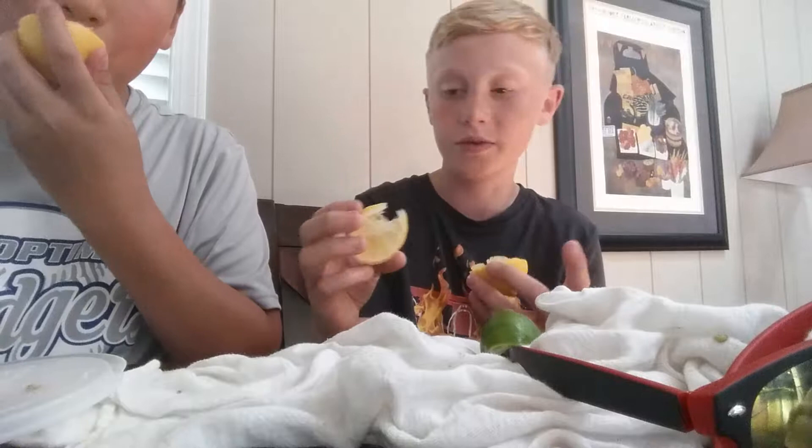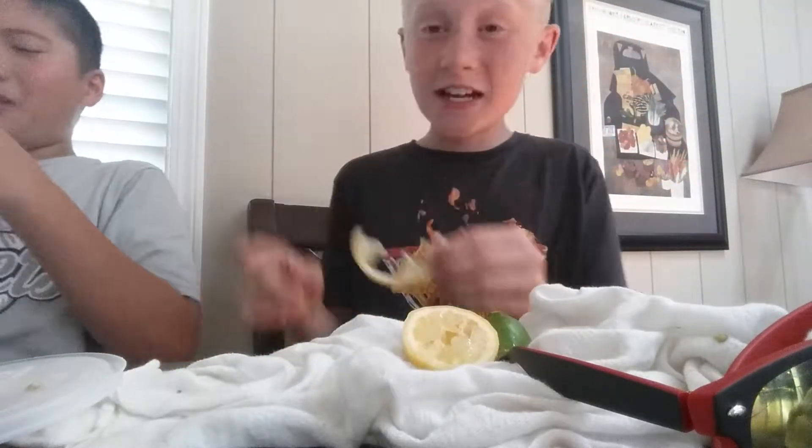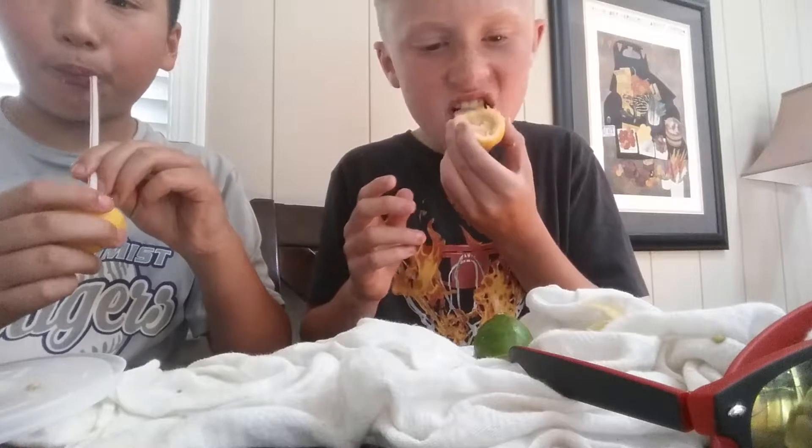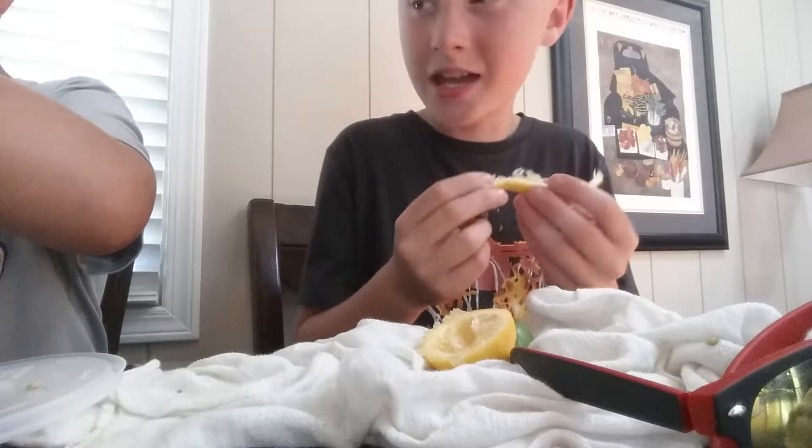Okay, three, two, one — oh god. Oh, I can't do this again. Wait, this is for you guys, I'm just gonna do it. I keep doing it. Oh gosh. I actually got it in. That's what I have left of this one. The sourness is getting to me.